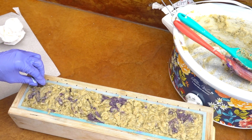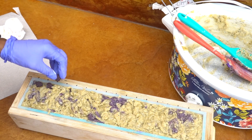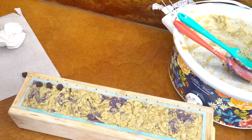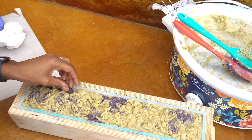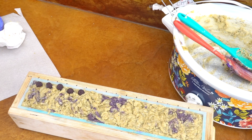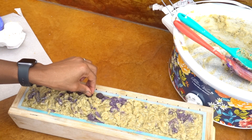I'm going to go ahead and add some melt and pour raspberry embeds, then follow that by adding coffee beans to it — not ground coffee, but whole coffee beans. You've seen me do something very similar in my blueberry coffee cold process soap tutorial. That's what I'm doing here, you guys.